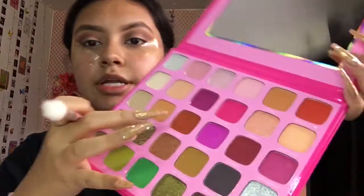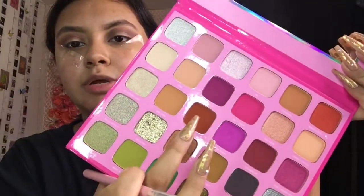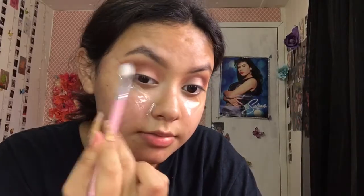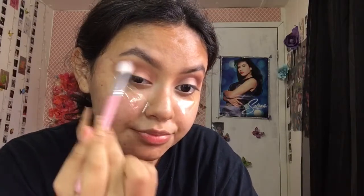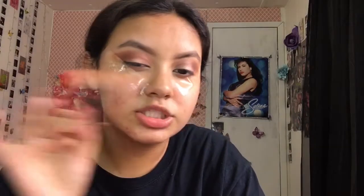Now we're going to switch brushes to the Shop Miss A 126 brush, and I'm going to pick up Boss Angeles — this pretty pumpkin shade — and add her into the mix. We're blending her in, and when doing eyeshadow, make sure you blend, blend, blend your colors. You don't want them to look like crayon colors mashed together — you want them to look really creamy and mixed well.